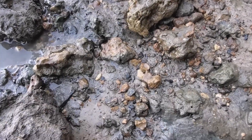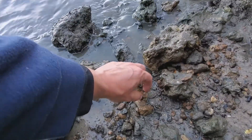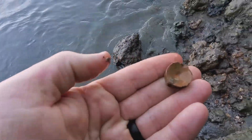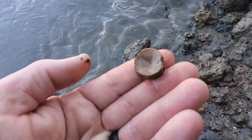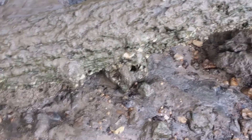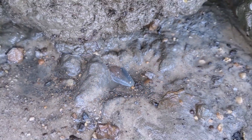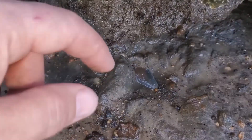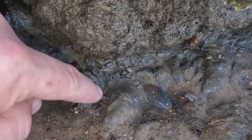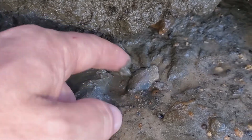Looky there — vertebrae! Beautiful color vertebrae. There's a tooth right there and it looks like it might be good. I'm nervous, I don't even want to try. Nah, it's broken.